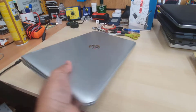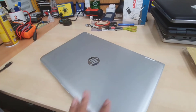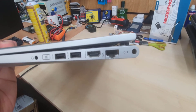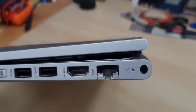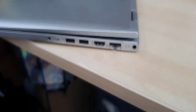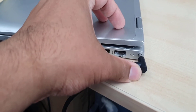The charging port has broken from inside. And whenever we push the charger, it doesn't go in. This is right at the end of this edge. It seems pretty cool from outside, but when we try to connect, it doesn't go in. That's what happened.